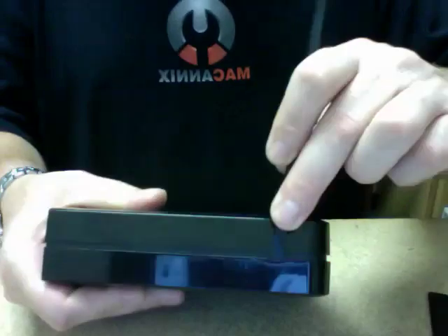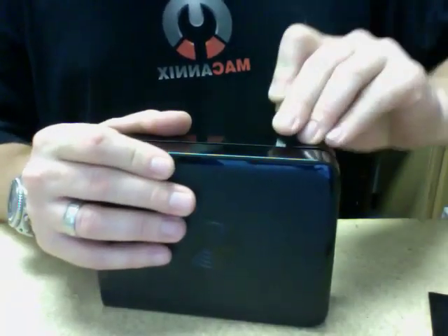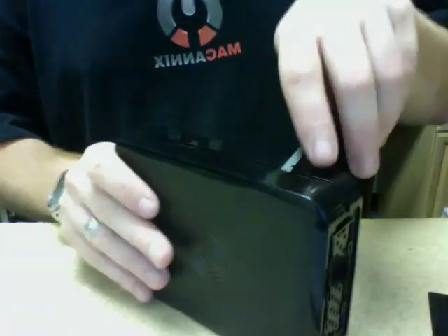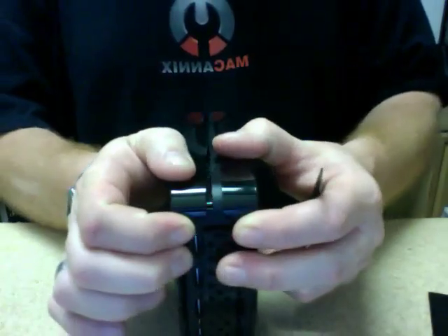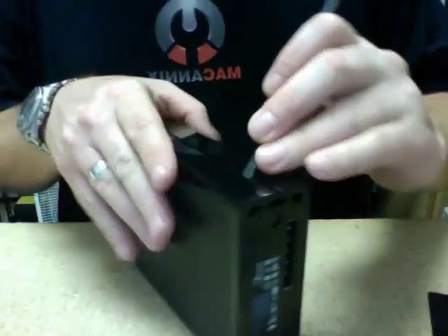I'm going to put this in here at the top area. Push it down until it gets seated in there. What I'm going to do is slide it down, and it separates. This side has separated so far. I'm going to move the other side carefully without closing it and do the same thing.